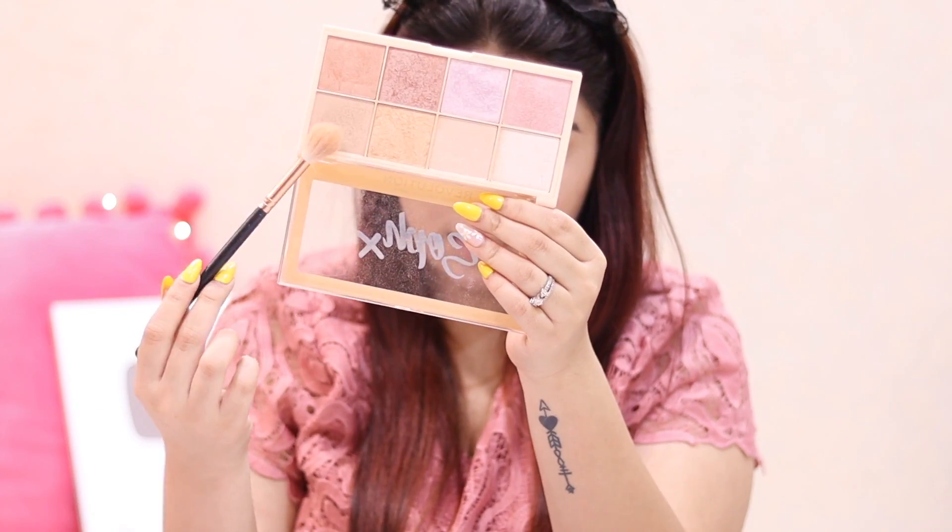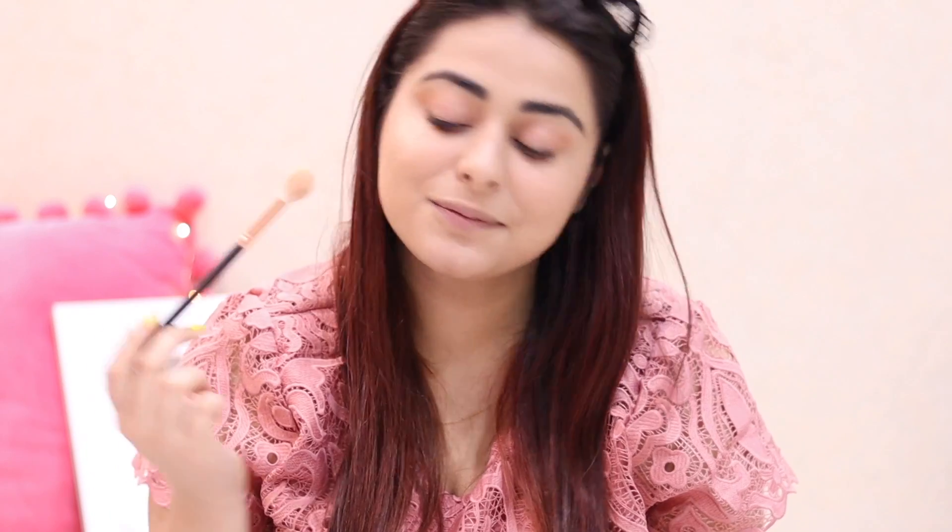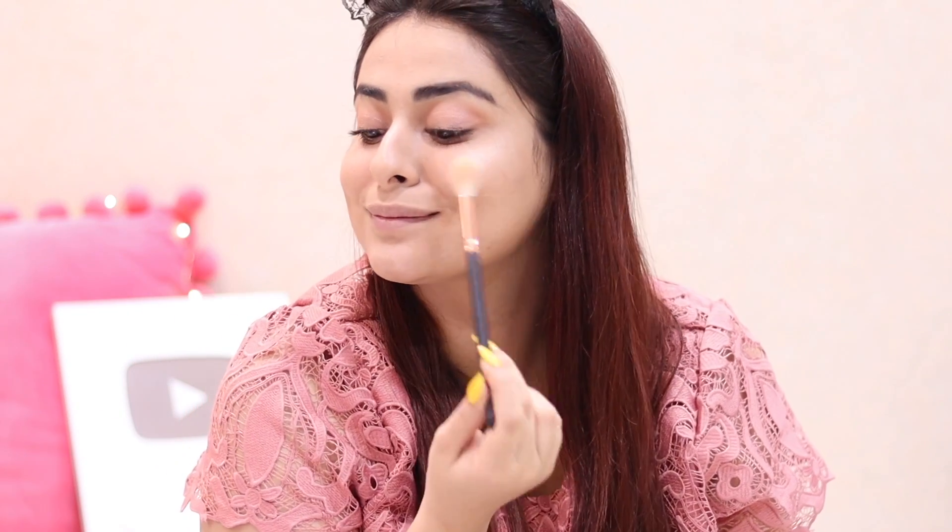Then I moved on to highlighter. I've been loving the Makeup Revolution Surfx Highlighting Palette — I take all four shades and apply them. The lights on camera don't do justice to my highlighter, so I'm working on changing that because I really want you guys to see how blinding it gets. Then I filled in my brows using the Kareena Kapoor Khan Eyebrow Pencil by Lakme in the shade Espresso — I'll put it in the description for you guys to check.